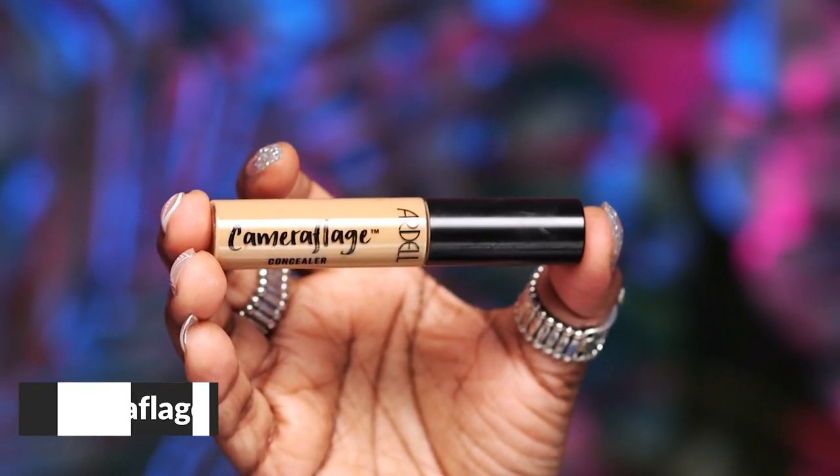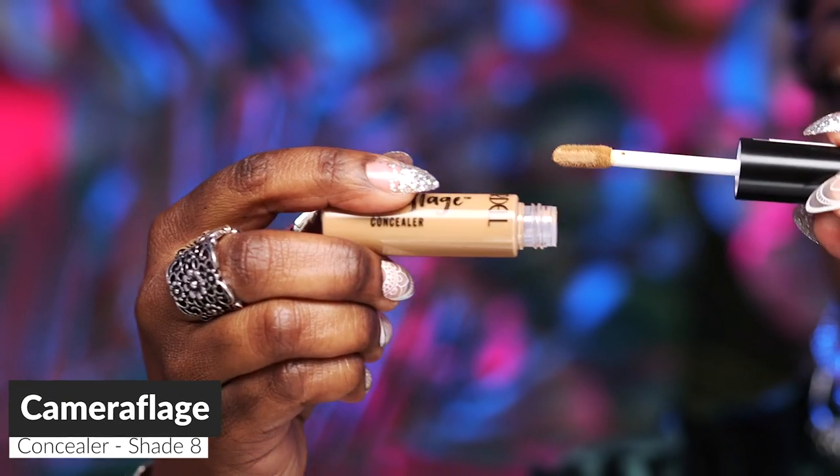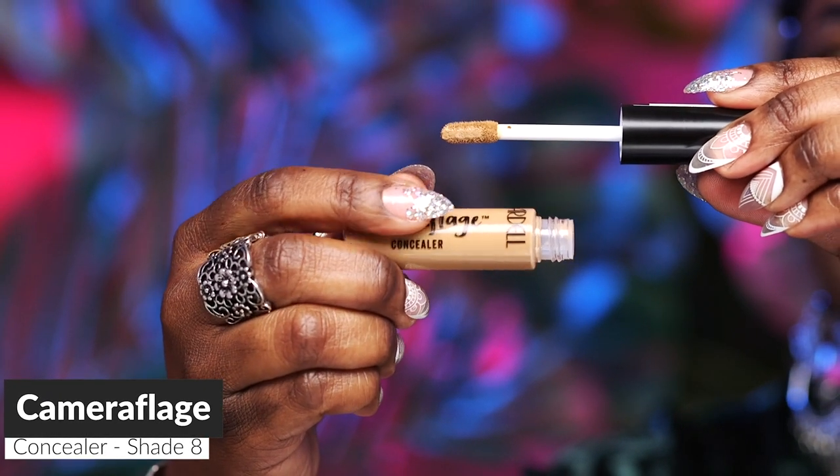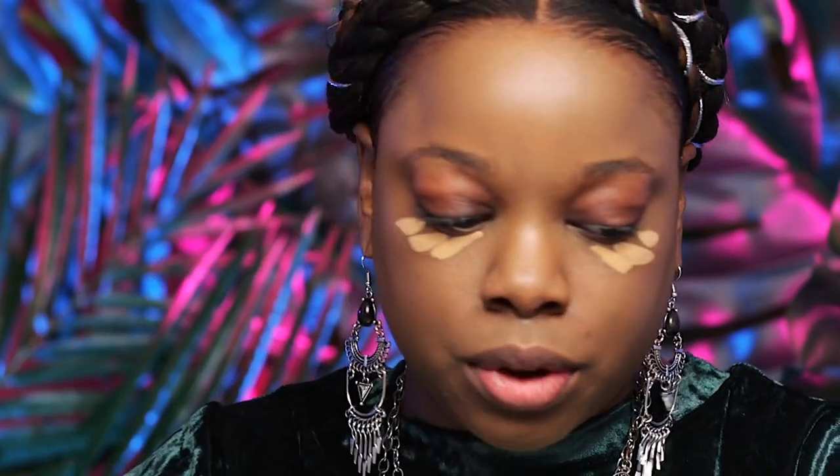Next we're going to go ahead and move into concealer. My favorite concealer at the moment is the Camera Flush Concealer. It comes in a little tube like this with an applicator. We're just going to go ahead and apply some right underneath the eyes and blend that out again with a damp sponge.